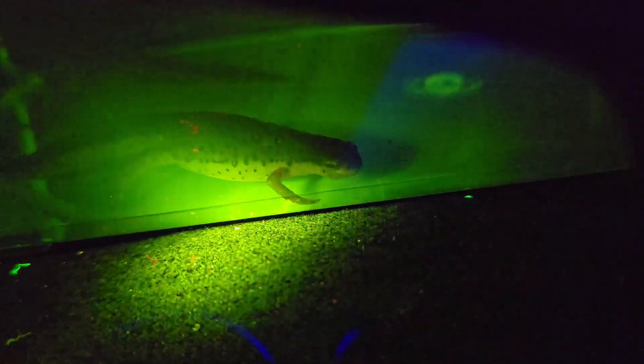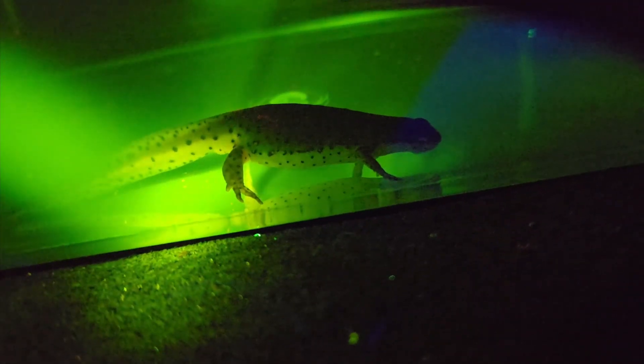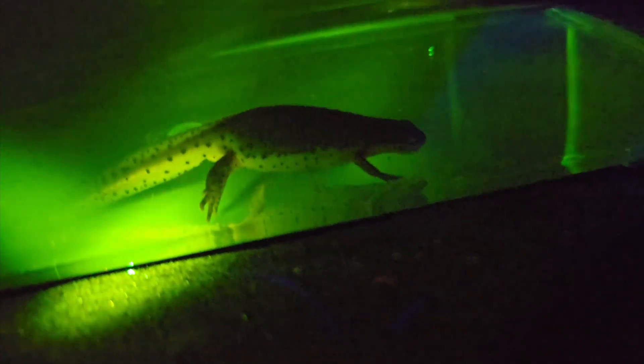We should also see the more vibrant parts of the animal fluoresce a little better as well. You can see the yellow right there — where the yellow coloration would be, we're getting some of that fluorescence too.